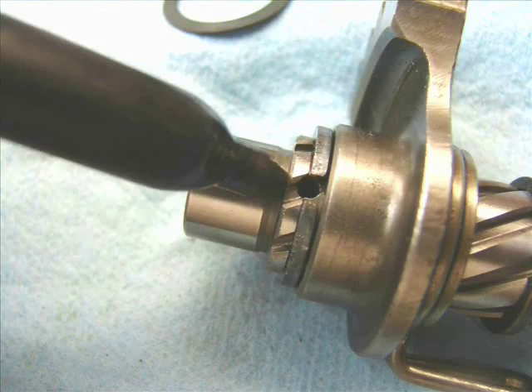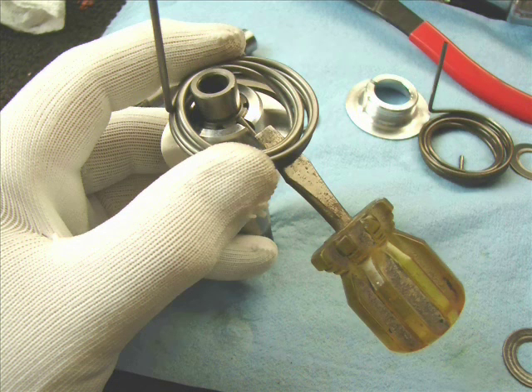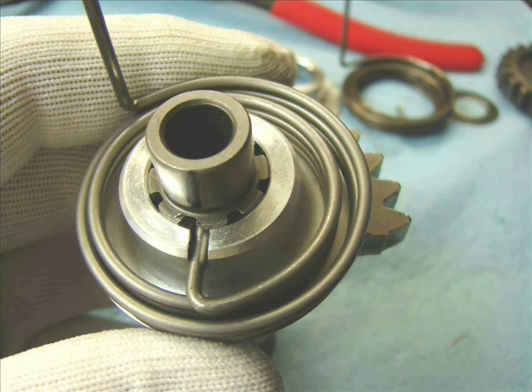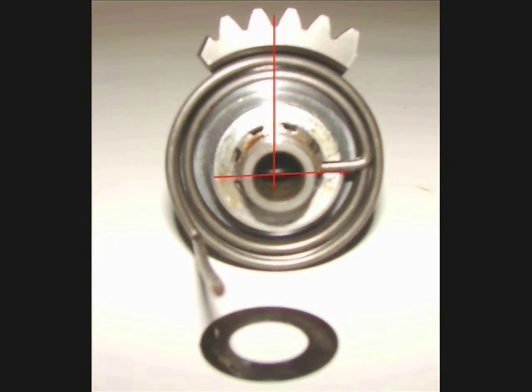What I do is I take a Sharpie and mark the shaft. Then I use a screwdriver to separate the spring a little bit to plug it in there — you can see in this photo it goes through the hole; you can see it in the hollow shaft. This is what the spring looks like when it's all put together properly. When you're changing that gear, pay really close attention to how it goes on the shaft and what it looks like in its parked position.